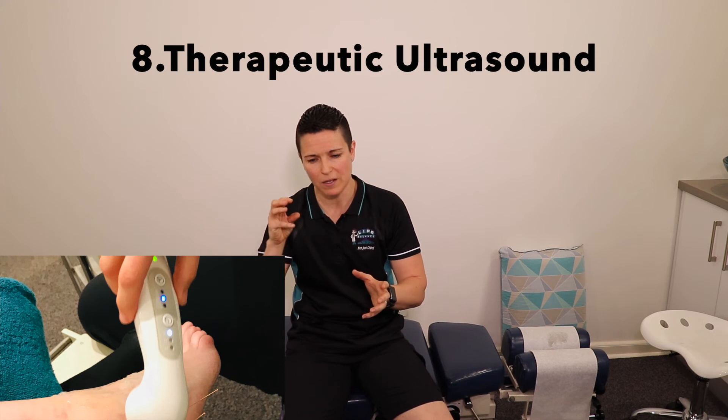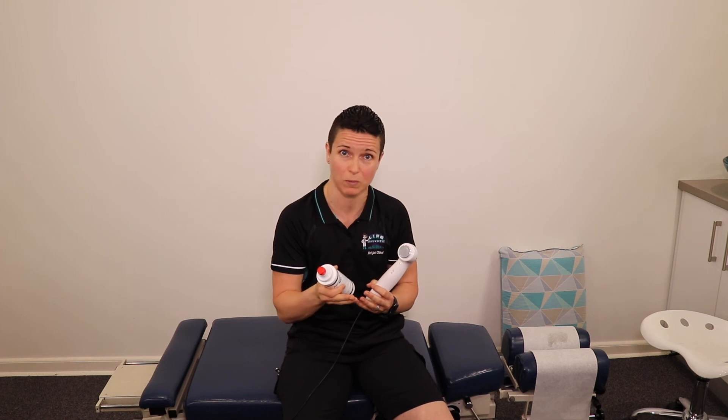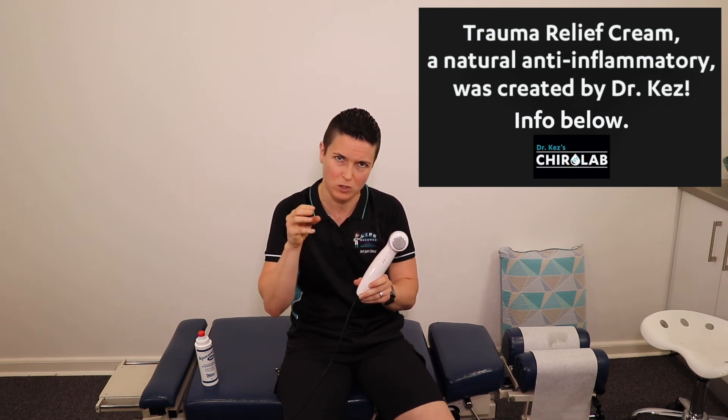In some circumstances — for example, a swollen sprained ankle — we use ultrasound. Ultrasound is a wonderful tool that puts high sound frequency into the damaged area. You do need to have the area exposed so we can apply conducting gel, allowing those sound waves to get through the skin to where they need to go. The idea is to increase blood flow to the area, which brings healing cells to initiate the healing process in the damaged tissues. We also use a trauma relief cream on the area before the ultrasound because it allows the sound waves to drive that cream deeper to where it needs to get to. That cream is completely natural — we've got a link below for more information.